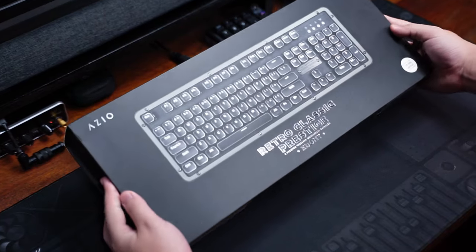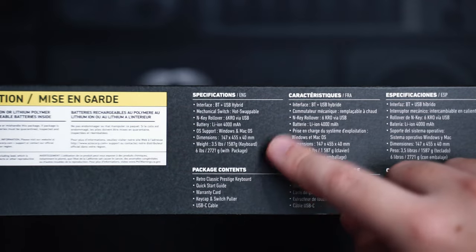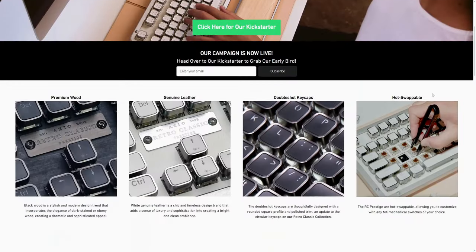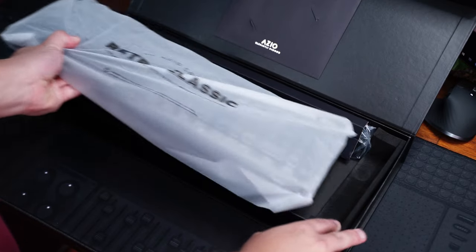Hey, Sam here, and this is the ASIO Retro Classic Prestige Mechanical Keyboard. Currently, it's on Kickstarter for $150 USD. It's a full-size mechanical keyboard with a retro design, featuring some premium materials like wood and leather depending on the color variant you choose.